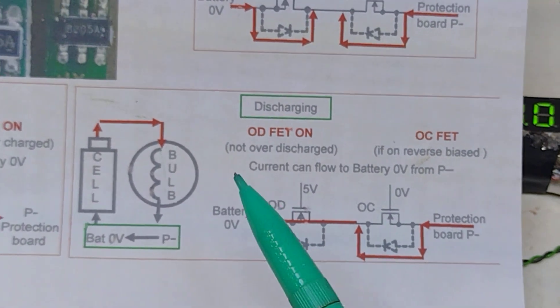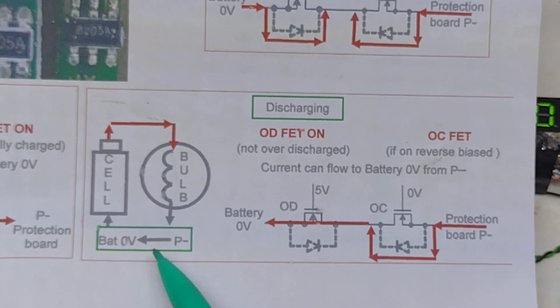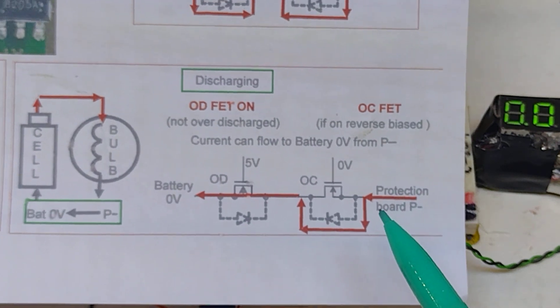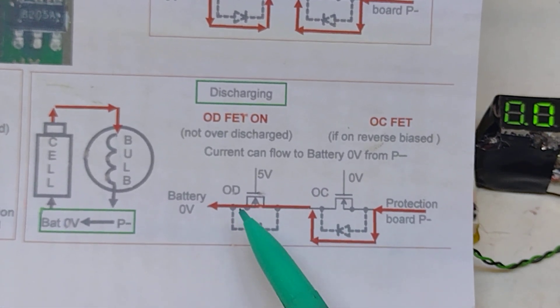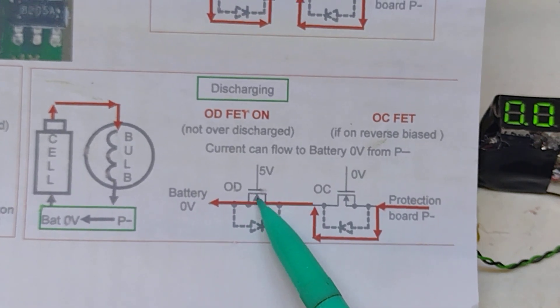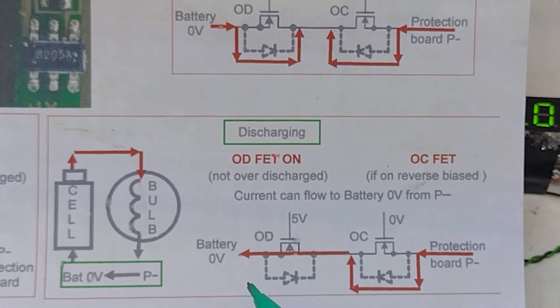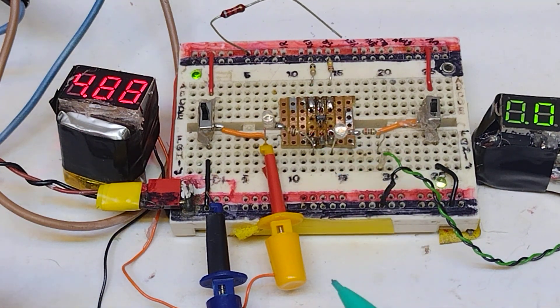The opposite applies on discharging. The cell goes through a load to the no-volts of the discharge board and then back to the battery, so the current is flowing in the opposite direction to charging. The current flows through the diode and through the over-discharge FET, which is on until the voltage gets below 2.5 volts, when it switches off and we're back to the situation of both FETs off with nowhere for the current to go. That's my analysis of how this particular chip works - I've enjoyed going through it, it's been really interesting. Bye for now!